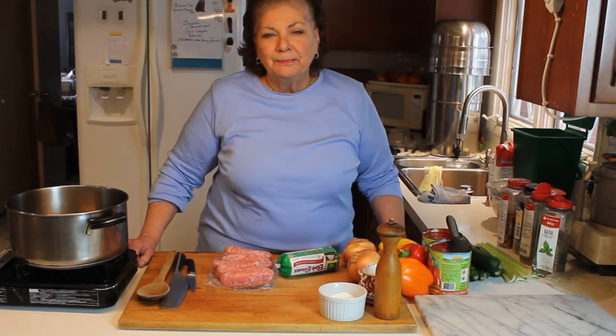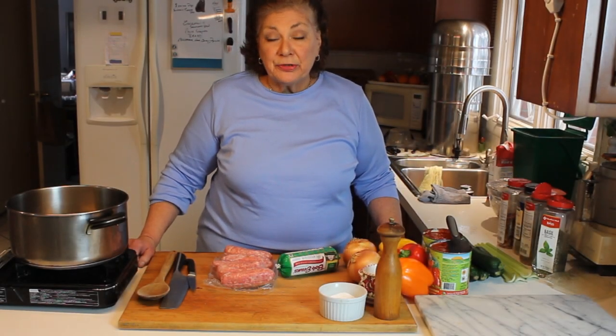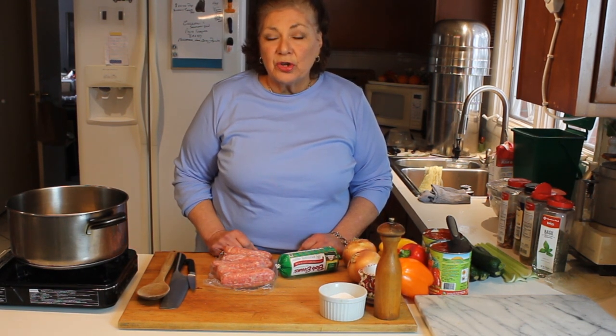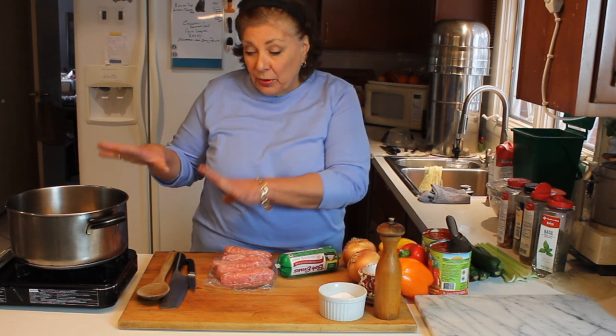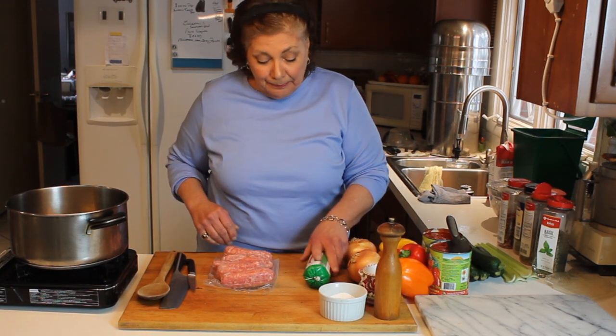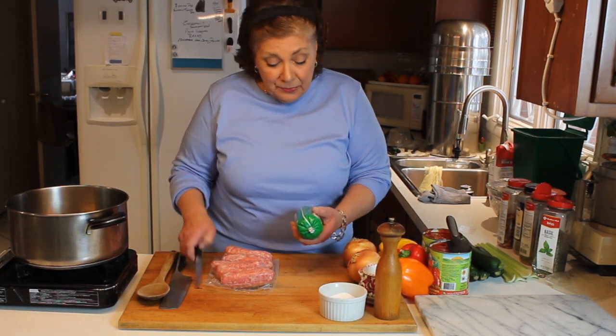Welcome to another episode of my One Pot Wonders. This zucchini and sausage stew is so good and fast to make — literally putting everything in the pot as you chop it, then let it simmer. I like to let it go for a couple of hours, and the longer the better. It warms up really well, and serving it a couple days later it gets even better. Let's get started.